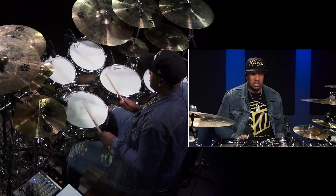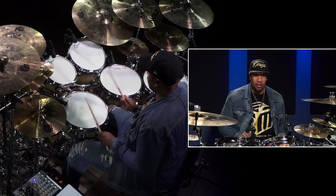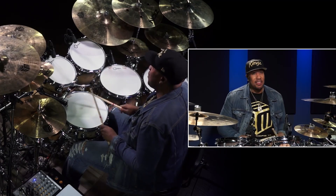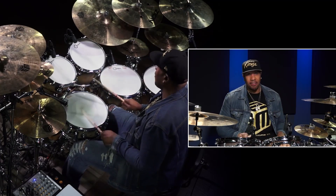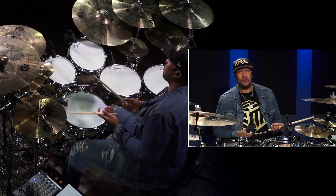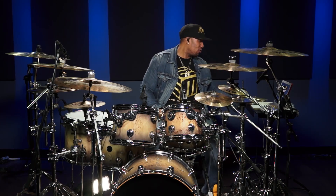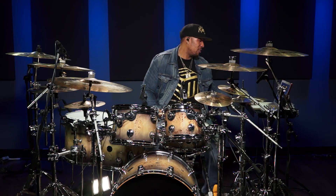Когда все начинают учиться играть на барабанах, учитель говорит: сыграй одиночные. Потом учимся двойкам, потом переходим к тройкам. Тройки, четверки, парадидлы. Вы когда-нибудь думали перенести на хай-хет весь этот став и сделать его пригодным? Всегда нужно играть под метроном, поэтому давайте я включу его и покажу кое-что под него.